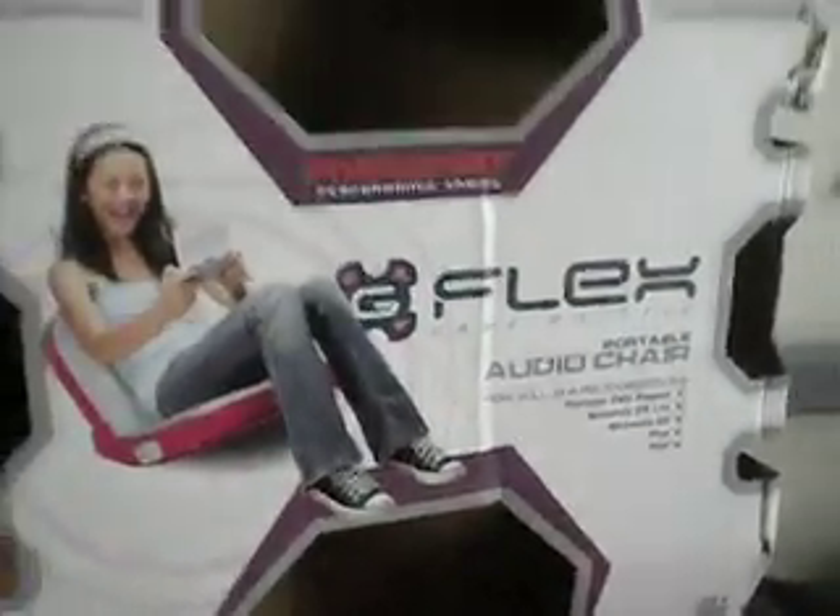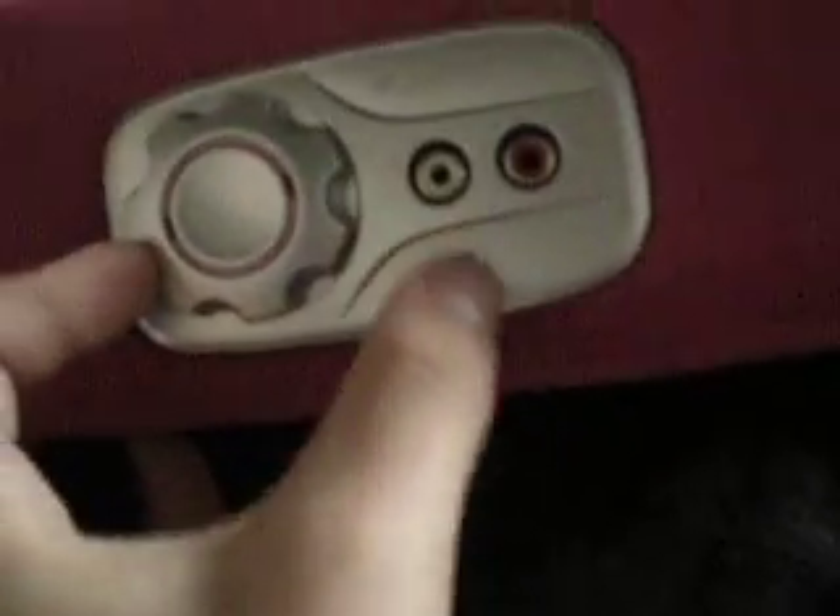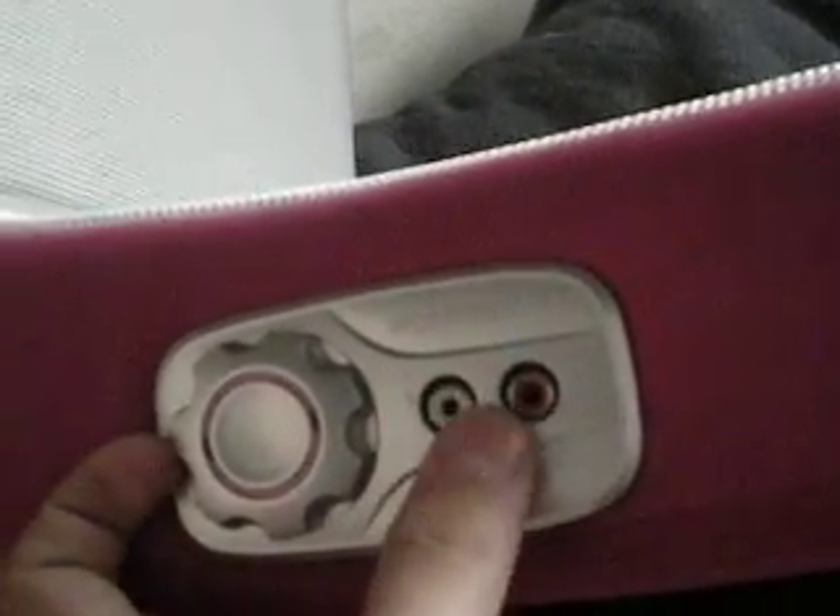Hi, Apple RPR today, reviewing the Pyramat G-Flex audio chair. This is the packaging, if you're going to buy it at a store, see what it looks like. And here is the chair, and these are the two speakers on either side of your head. This is the volume knob, and here's the LED power indicator, and these are the RCA jack inputs.